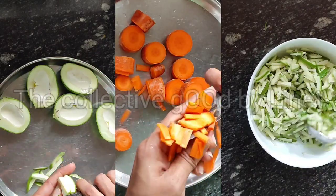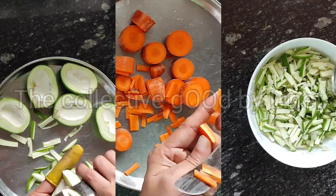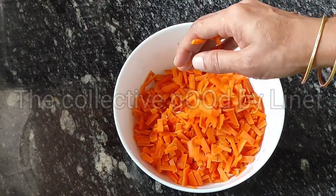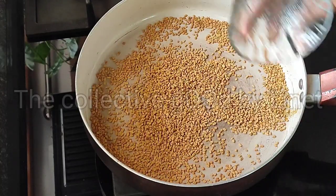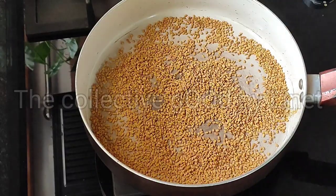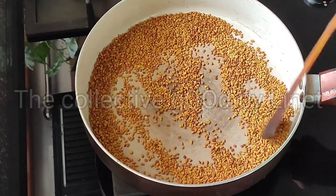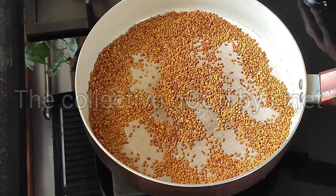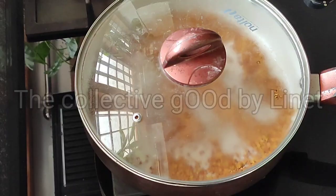We'll turn it over a teaspoon. We'll start a new anime. Let's put it in the middle of the room. We are going to put it in the middle of the room. We also use the mixture of golden,